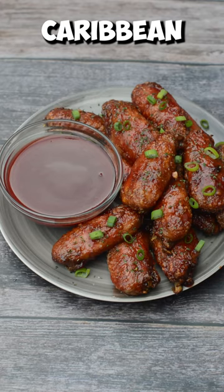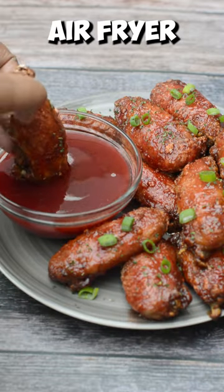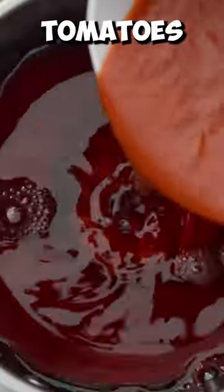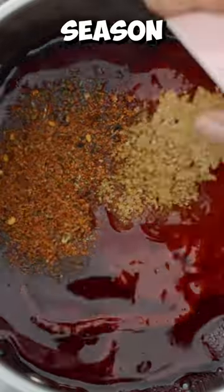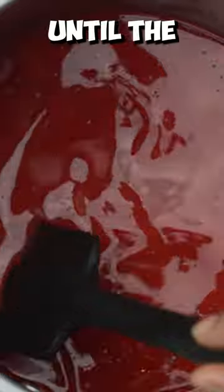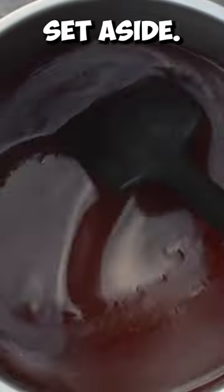Let's make some Caribbean sorrel chicken wings using the airfryer. In a saucepan add some sorrel drink, pureed tomatoes, all-purpose seasoning, raw cane sugar, and local starch mixed with water. Keep stirring until the mixture thickens and then set aside.